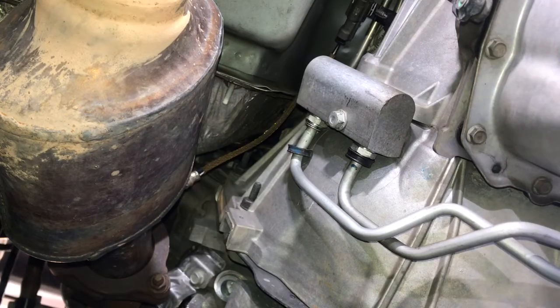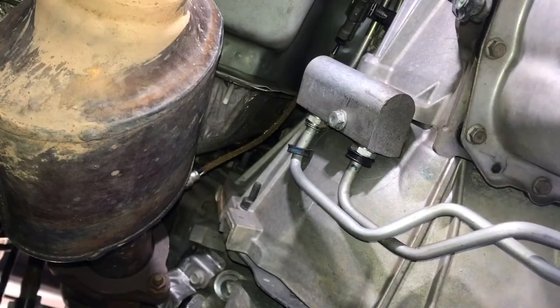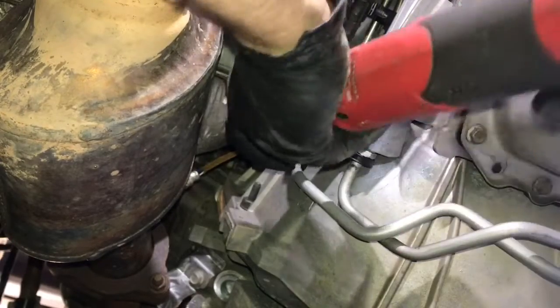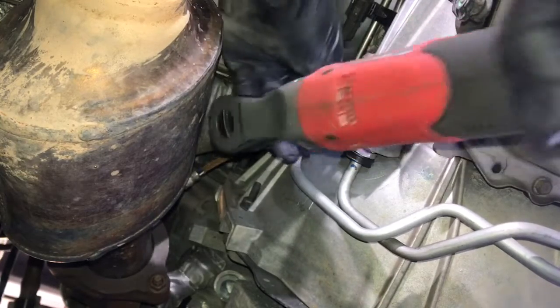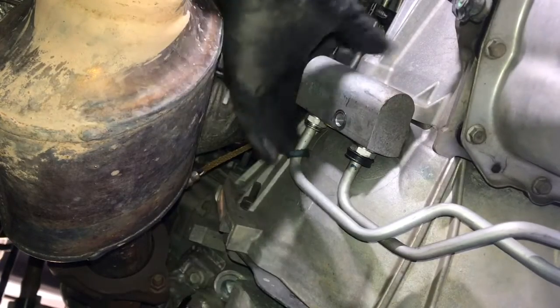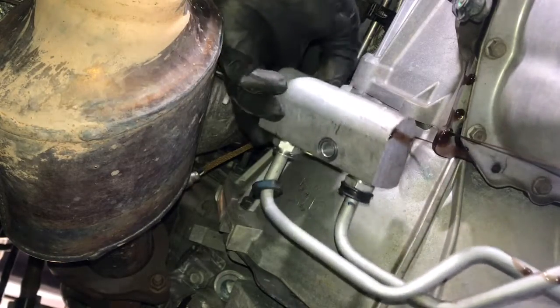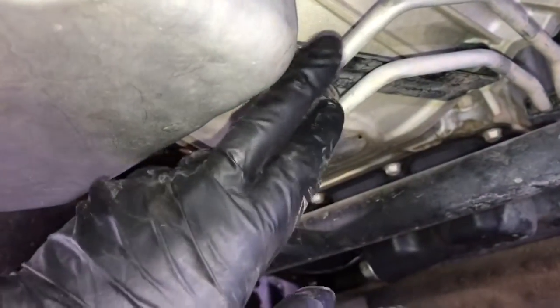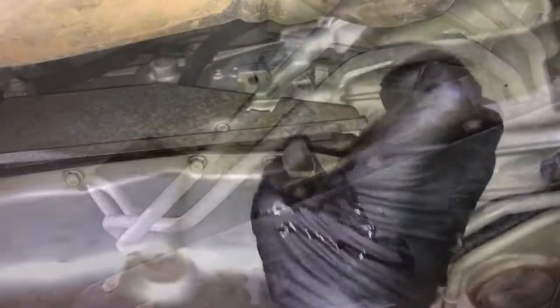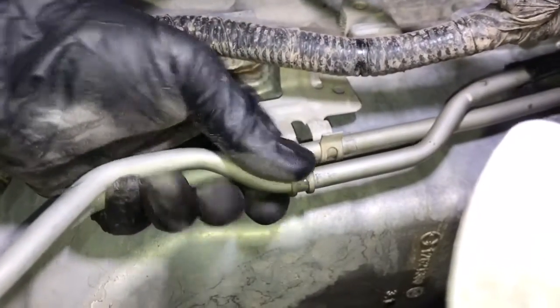Now that we've deleted the thermostat in our transmission cooler line assembly, we can go ahead and replace the unit which is leaking. Here we are underneath the driver's side of the transmission. The first thing we're going to do is remove the old thermostat metering block from the transmission using a 13 millimeter socket. Once that's done, simply push the lines away and allow the fluid to leak out. Then take some needle nose pliers and remove the tabs that are connected to the brackets holding our transmission cooler lines to the engine and transmission.